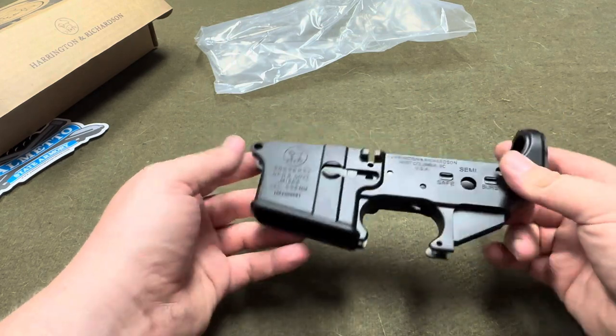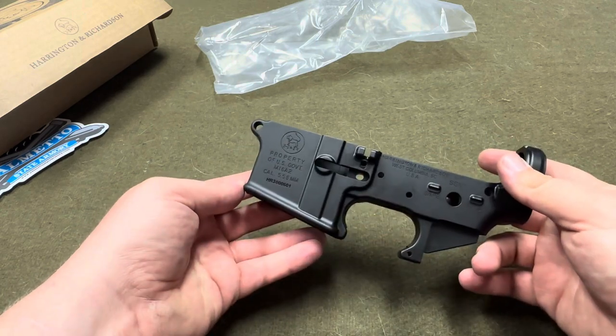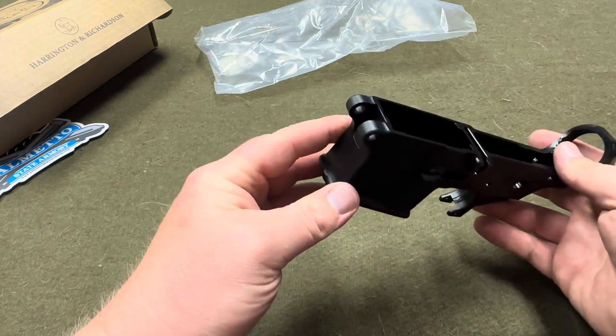Anyways, I just wanted to do a simple unboxing of this and let you know about my new project that's going on. I'll be making more videos here shortly. Thanks for watching.